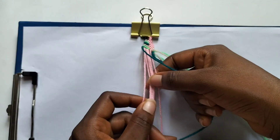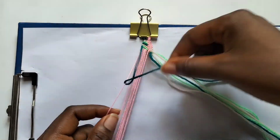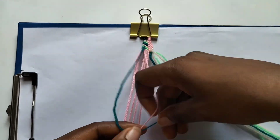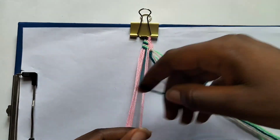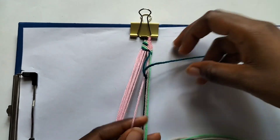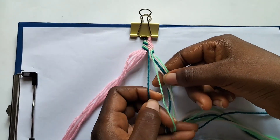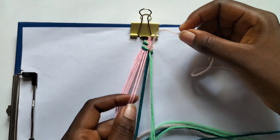Now we are done with our light green string. We're going to take our dark green string and make six forward knots over all six pink strings — one forward knot per string. Now we're going to use our five strings on the right — all colored strings — to make backward knots over our dark green string, so we're going to make five backward knots: cream, then light green, then cream for now.